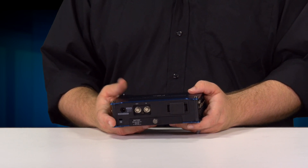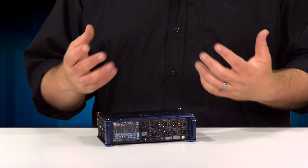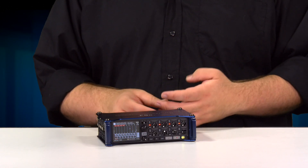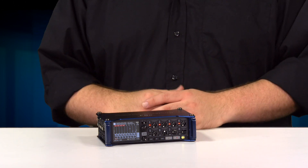The F8N also has a lot of other little features that come in useful in recording for film: an ambisonics mode, low cut filters, and much more. And you could check out our iOS control app or our F-Control hardware mixing service if you need more control over your mix.